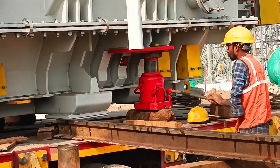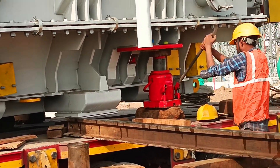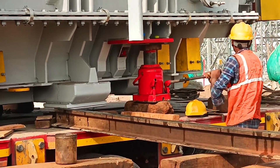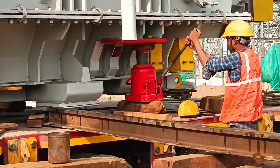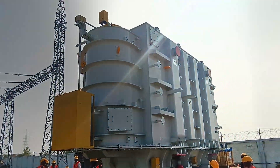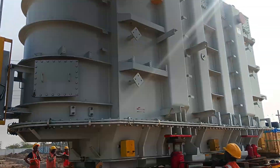Before the actual unloading, the transformer needs to be perfectly aligned with its foundation. Picture trying to fit a key into a lock — if it's even slightly off, it won't fit. Our team uses guiding tools and precise measurements to get the alignment spot on. This step is crucial to make the rest of the unloading process seamless.